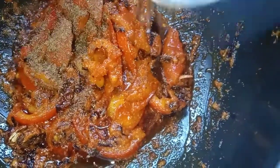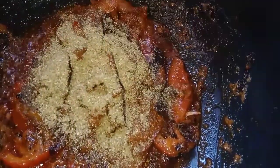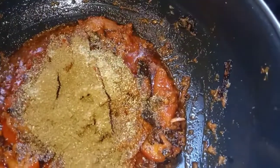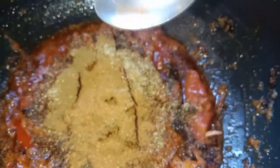Now add 1 tablespoon of salt, 1 tablespoon of chicken masala, 1 tablespoon of garam masala, and 1 tablespoon of salt and mix.